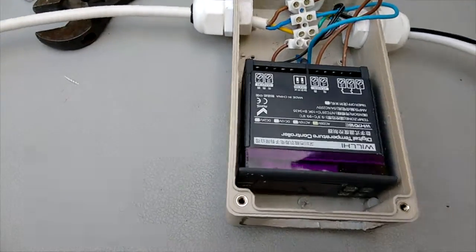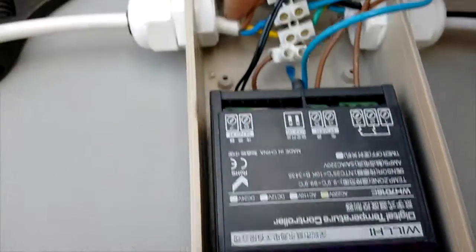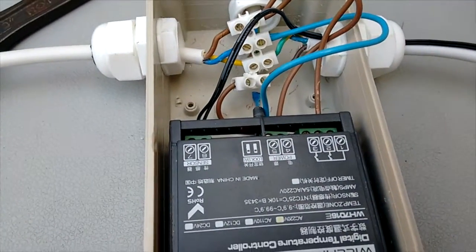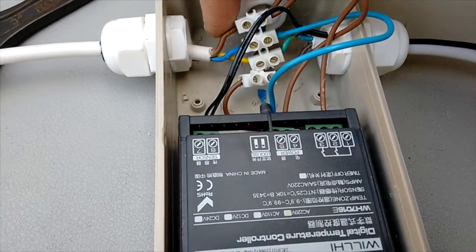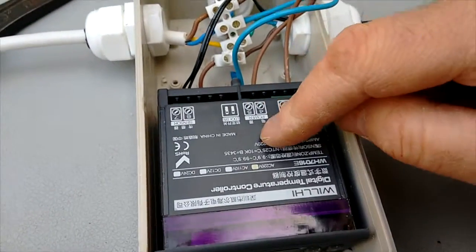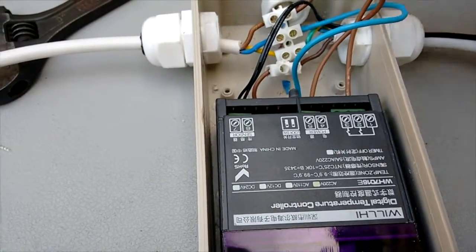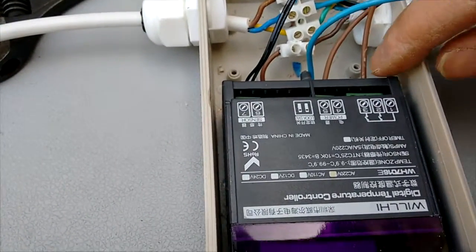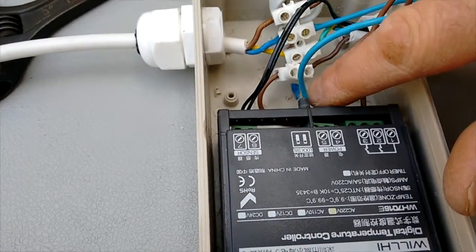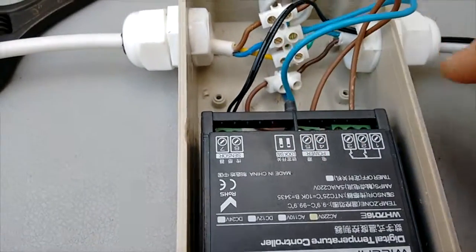I'll just show you what I've done - there's the thermostat. This is the mains coming in here; I split it off to live, neutral, and earth. The earth goes straight to the heater. The neutral is common so it goes to the heater and also into the neutral on the thermostat. One live goes to power the thermostat, and another live goes to number one which is the power in on the switch; the power out of the switch comes out and goes down to the heater.